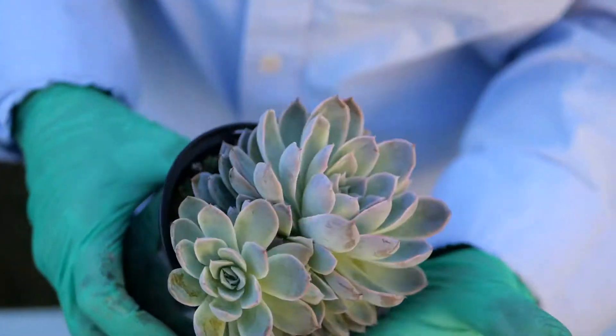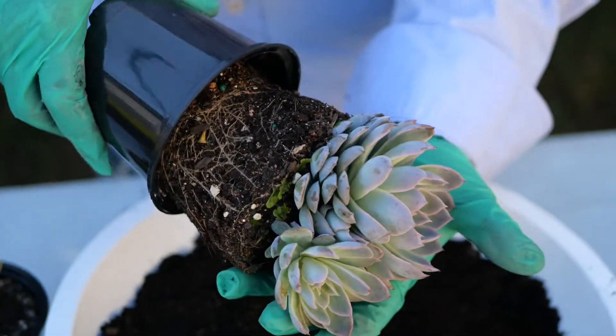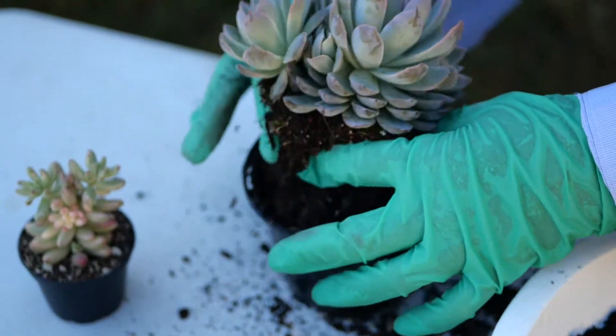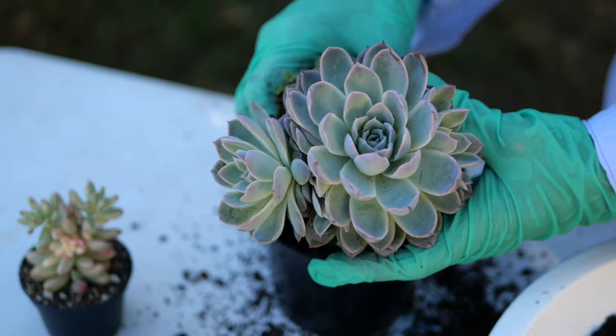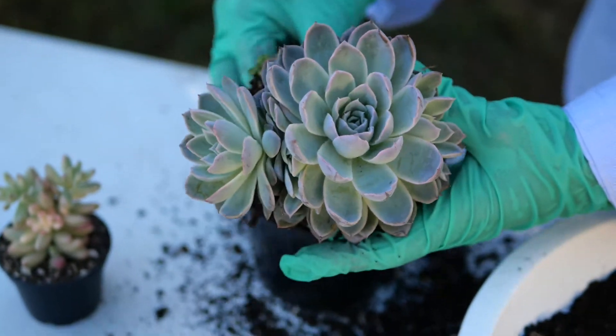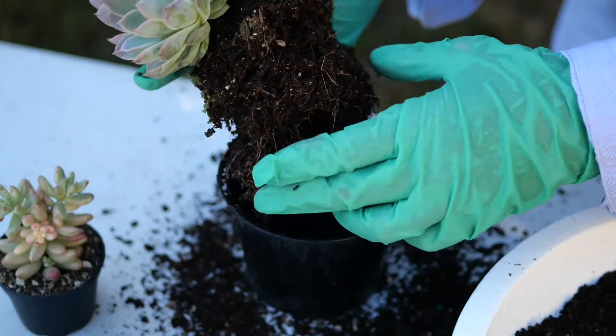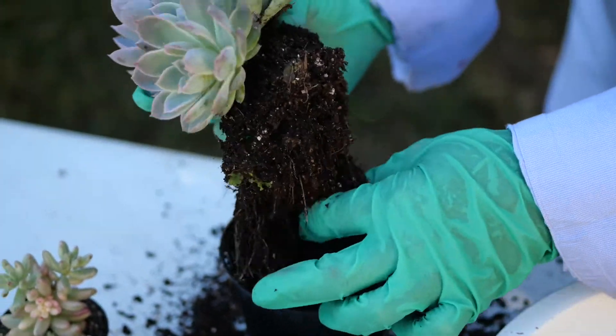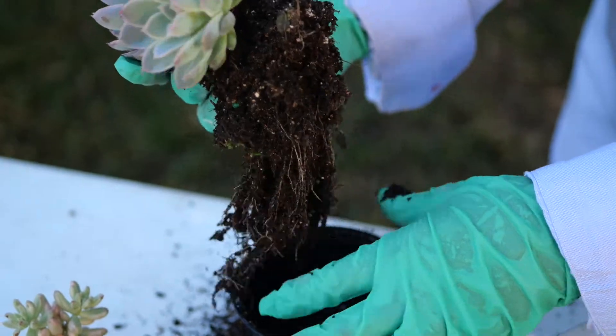To remove the plants from their pots, it is kinder on the plant if you gently squeeze the plastic pot whilst rotating it — you'll find the plant comes out a lot more easily this way. Then gently tap the roots or shake if necessary. In situations where plants are extremely pot-bound, it may be necessary to trim the older roots and retain the new, whiter roots.